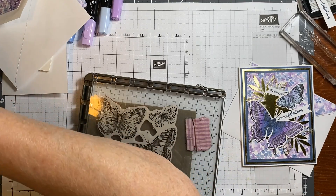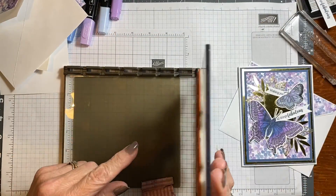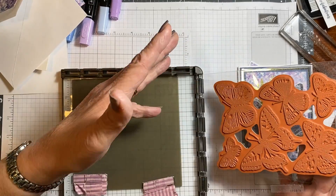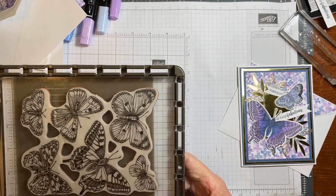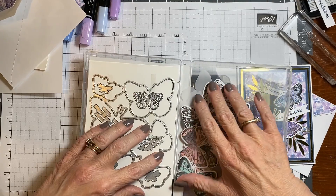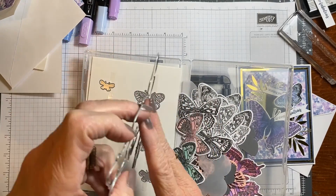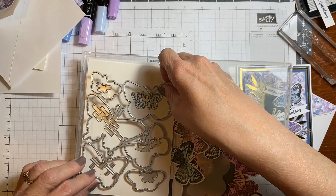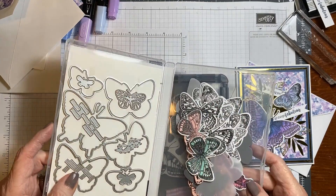What I did was stamp this on my Stamparatus — it's this one and this one. I just inked up those two, put cardstock underneath them, and pressed and stamped it like normal. Then I used my die — I have all kinds of them here — this die and this die. It's a solid piece, so I put it over top and used post-it notes to hold it in place so it wouldn't move, so I could get just the ones I needed. I have all kinds made up except the small ones because I've used so many of the small ones.